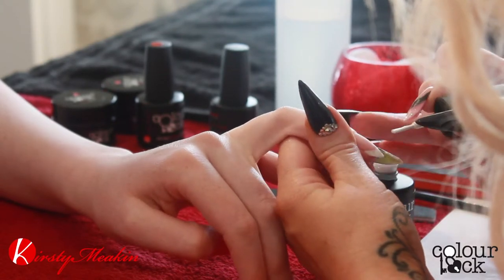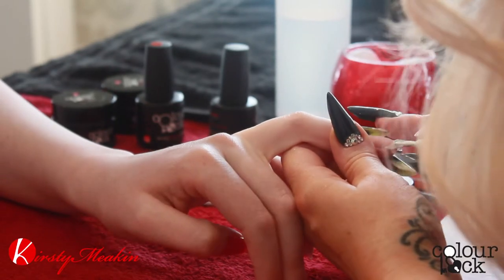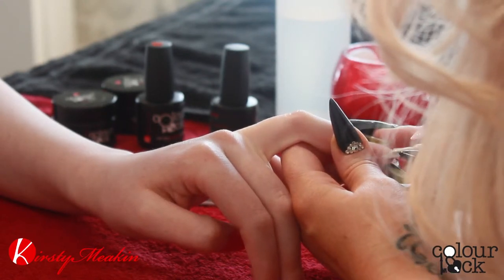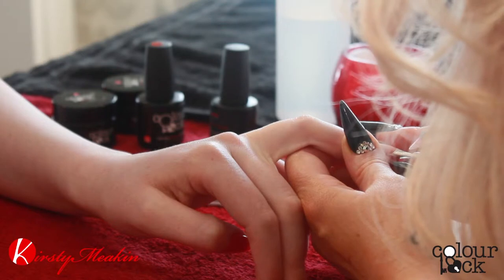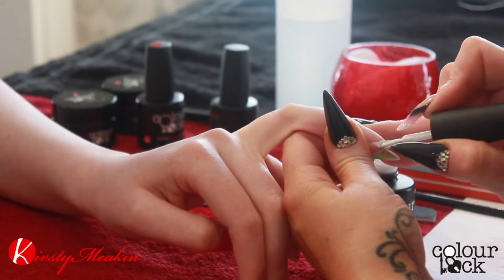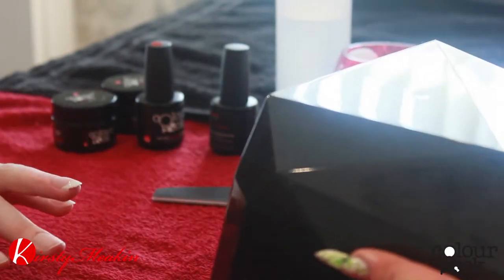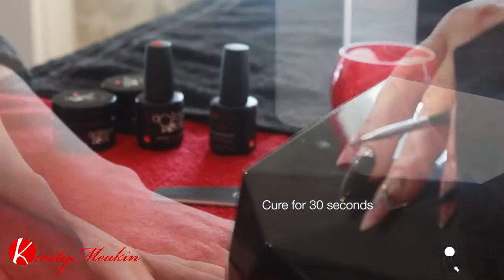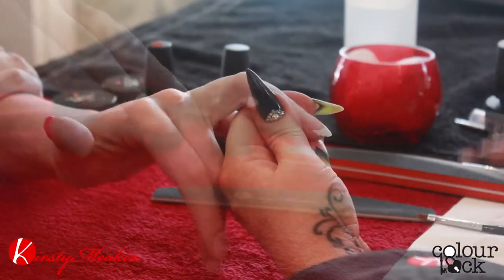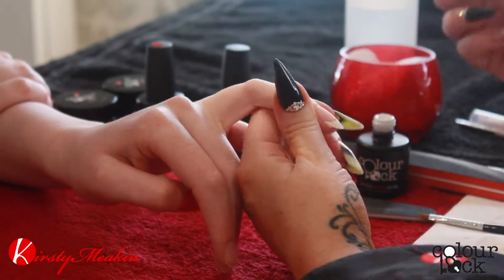This first layer is going to be thin. Try not to be lazy and apply it thicker so you only have to do one coat — you're going to get peeling if you do that. You just want to do this as thin as you can. Pop that in the lamp for 30 seconds, and then we're going to put a second coat on just to make it more intense.